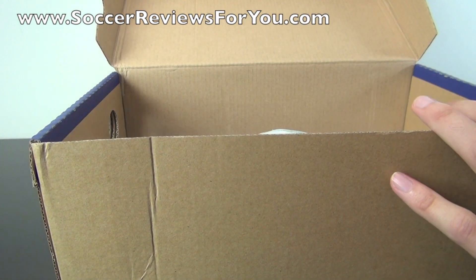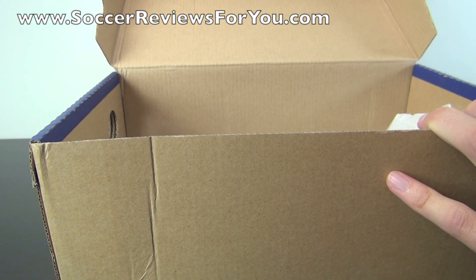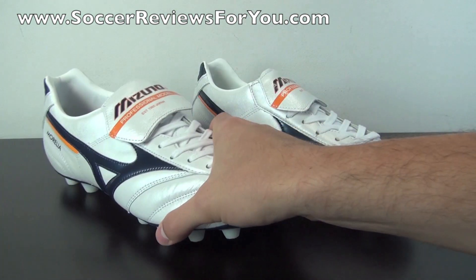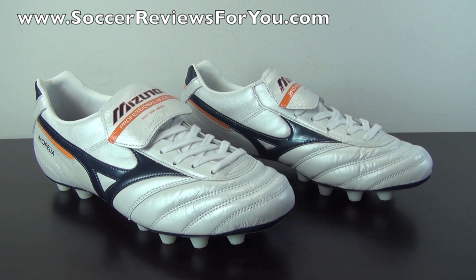So I'll get the shoes out of the box really quickly. Keep in mind that they do not include any extras with the Morelia Pros. And if you guys could take a quick second to leave a like on the video, it would be greatly appreciated. So here is a look at the Mizuno Morelia Pros.